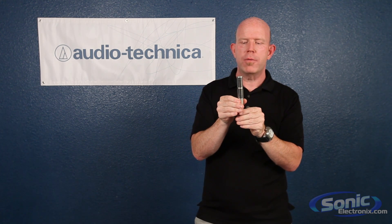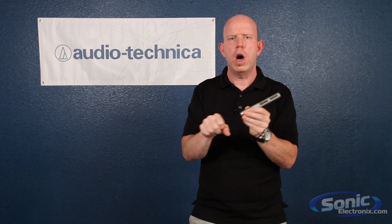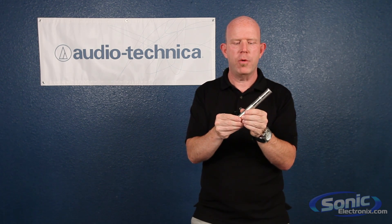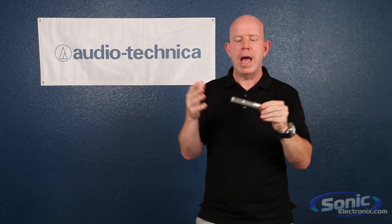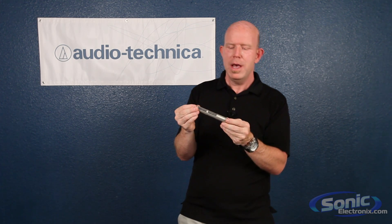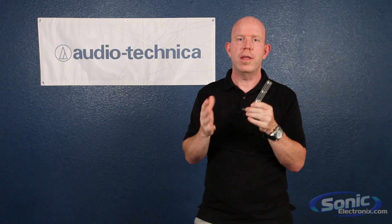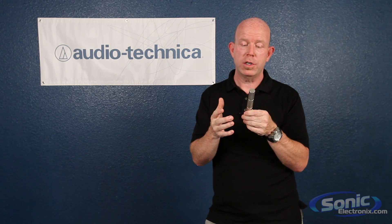Another common problem with older ribbon microphones is that you don't want to feed them phantom power. This can damage the microphone, and this occurs when you plug or unplug a microphone cable with phantom power applied. Because the Audio-Technica has 17 patents pending and a lot of new technology, they are really impervious to phantom power — in fact, they actually require it to function.